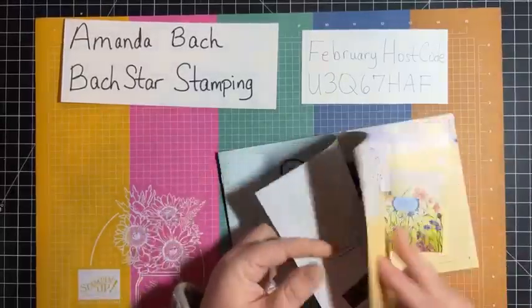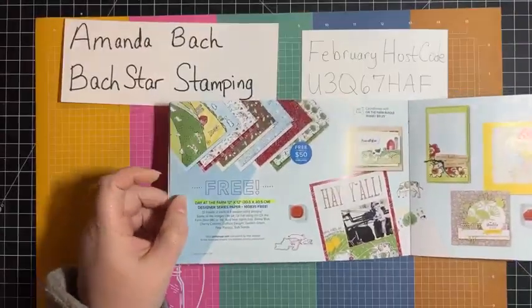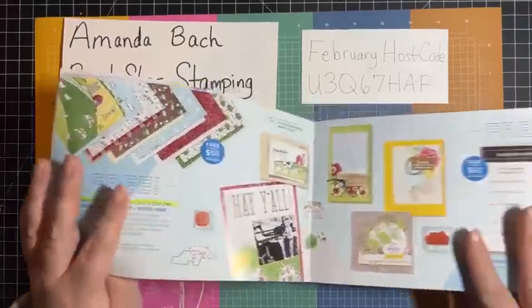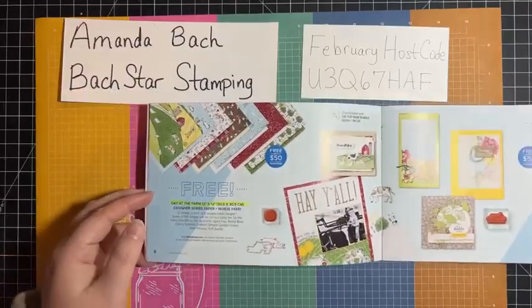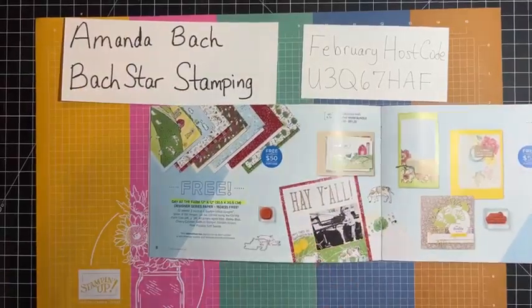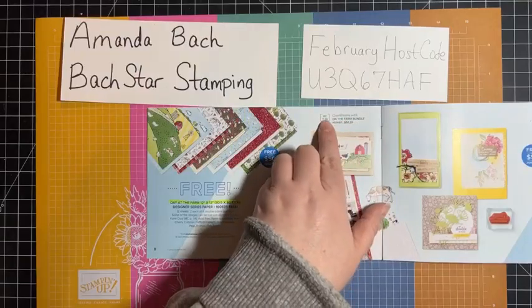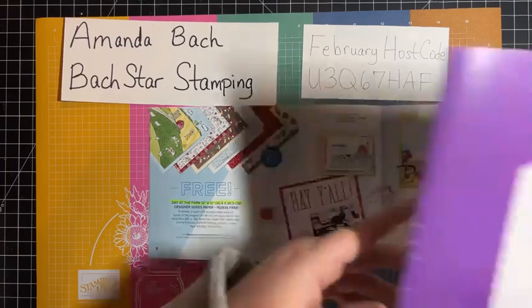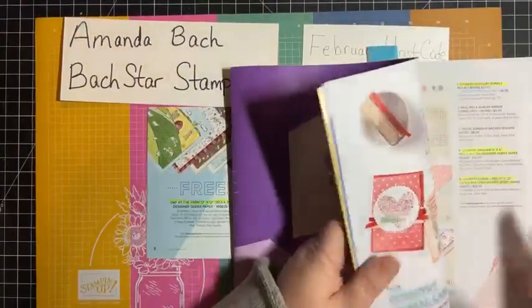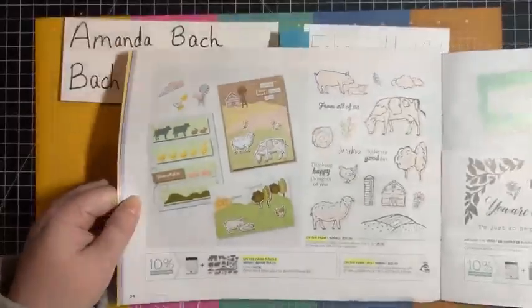Today we are going to be playing with this on page eight — the Day at the Farm. All of these items you can get, plus Stampin' Up added a few more. To see them all, go to Stampin' Up on the Celebration page and they'll show you all the new ones they added on February 1st. Day at the Farm coordinates with the On the Farm bundle, which is Mini Catalog page 34.